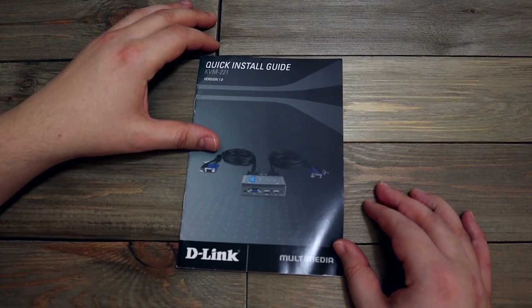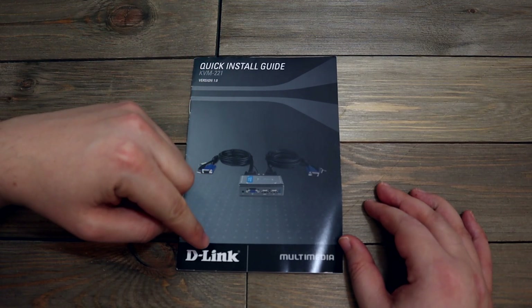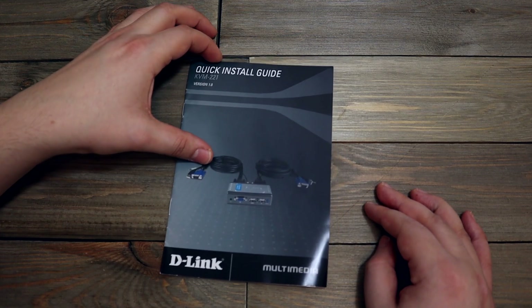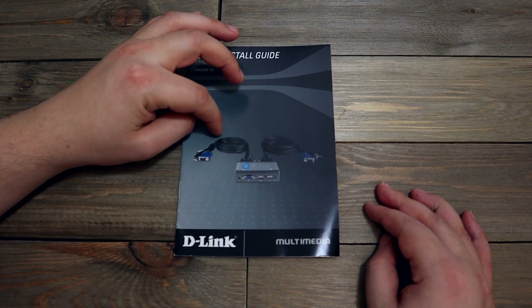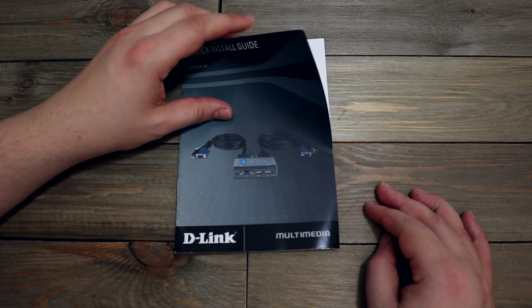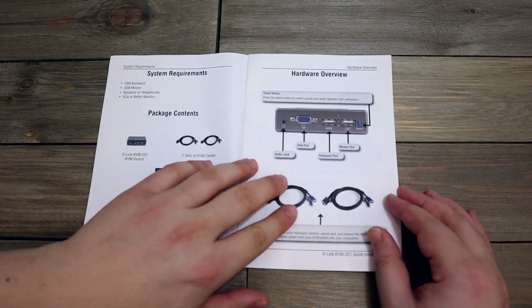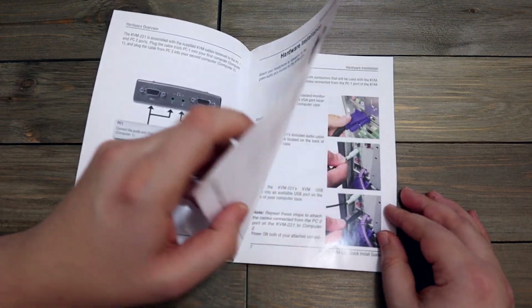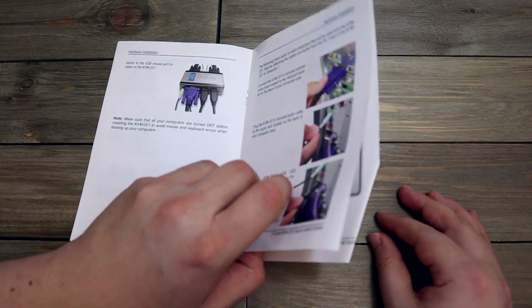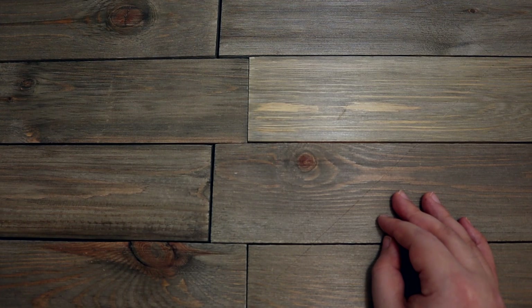Now we have this — what is this? Quick install guide for the KVM221 version 1.0 by T-Link. This was one of those devices that would let two computers share the same keyboard, monitor, and mouse. It was kind of a mess to use with those cables, but I still have it. I can't imagine still using it, but you never know. I'll put that in the maybe pile.